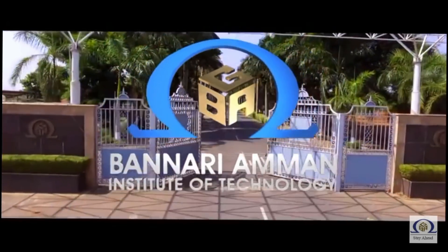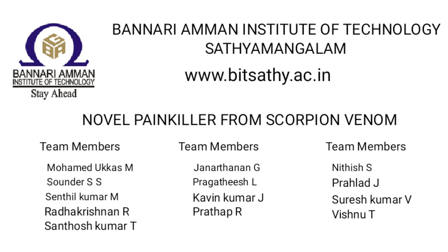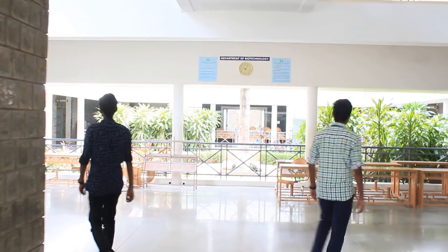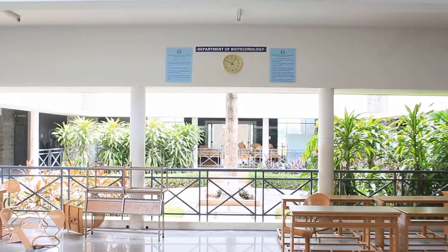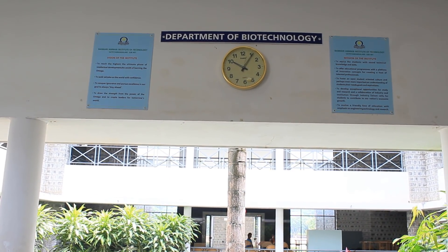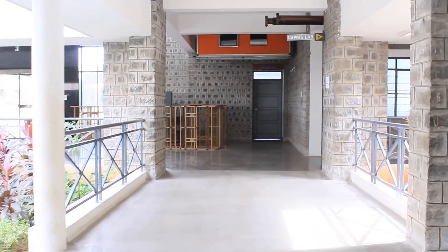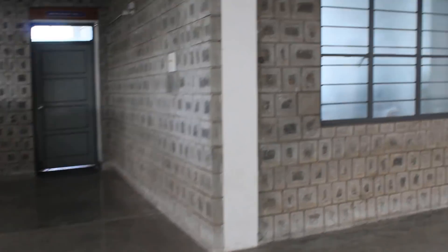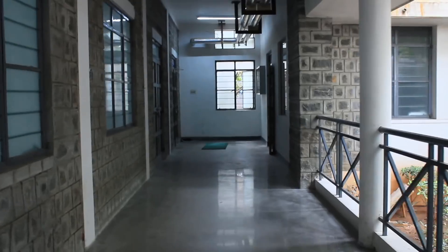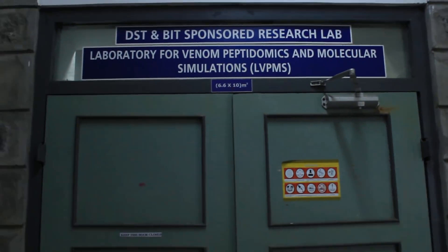Banari Amman Institute of Technology, a way of life, with the first ray. Welcome to NDPMS Lab.